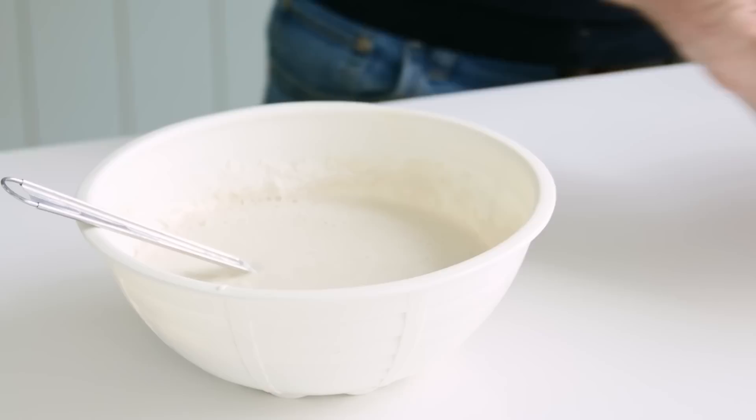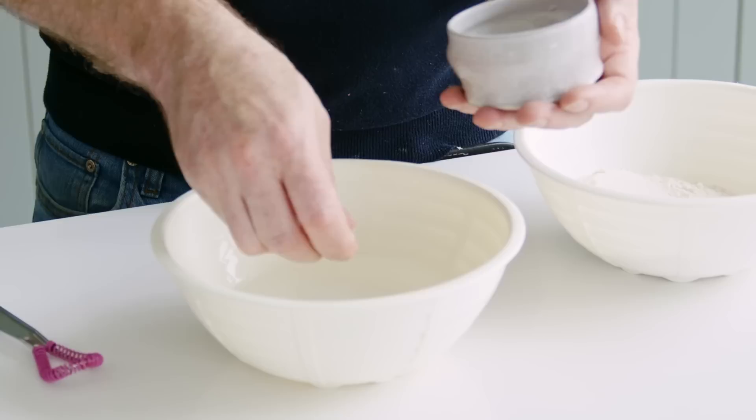It just takes a little bit of planning. Ideally what we want to make is what we call a sponge. It gives us the opportunity to condition half of our flour, so the next morning we can simply add the remaining flour and you'll find the dough comes together much, much easier.